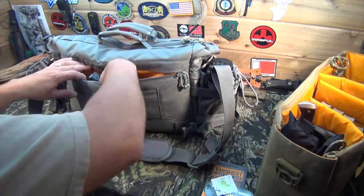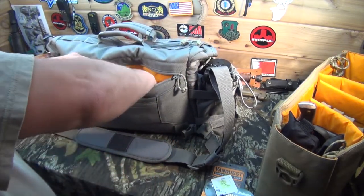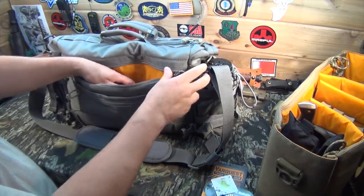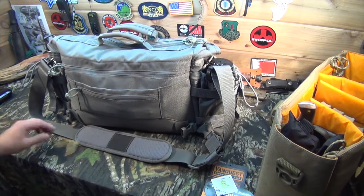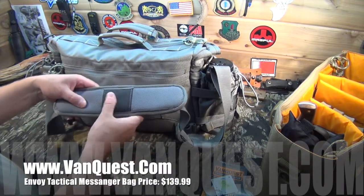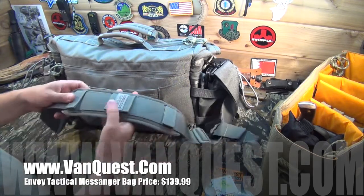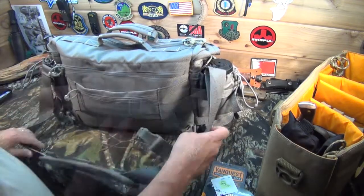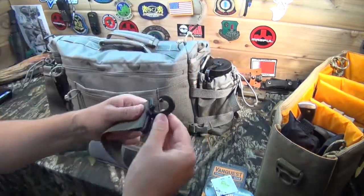There's also a dedicated CCW compartment. I've got a Glock 23 in there along with several magazines, and you can get universal CCW holsters for that as well. On the strap, it's actually very comfortable — it's got a soft padded strap with a rubberized section in the middle to keep it from sliding around too much. They're attached with hook and loop connectors, and it's got heavy duty plastic hardware.